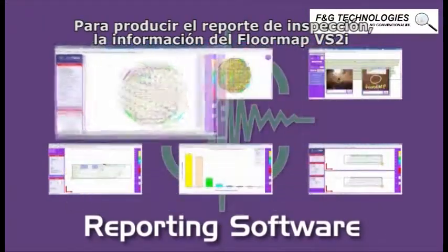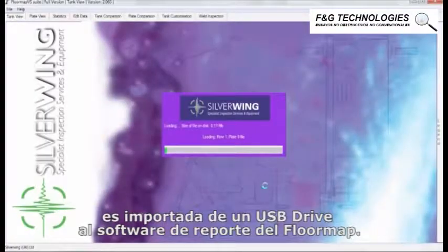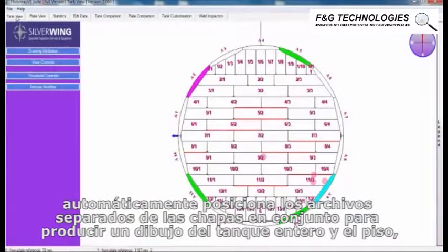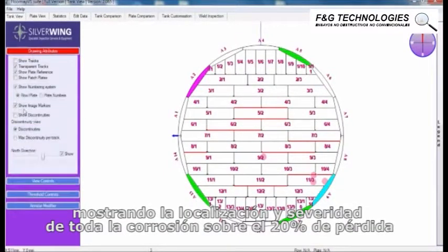To produce the inspection report, the FloorMap VS2i data is imported from a USB drive into the FloorMap reporting software. After the data is imported, the reporting software automatically positions each of the separate plate files together to produce a drawing of the entire tank floor, showing the location and severity of all corrosion over 20% loss.